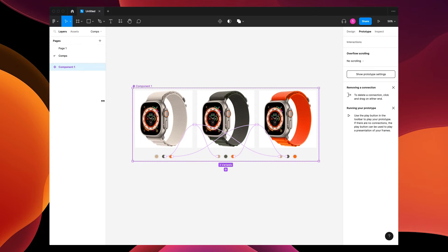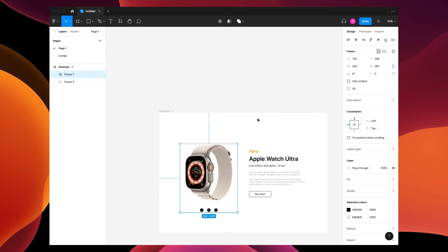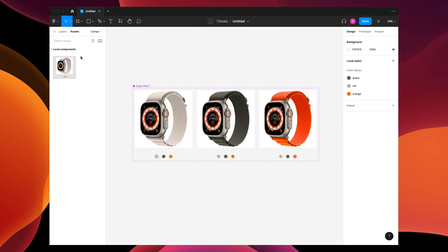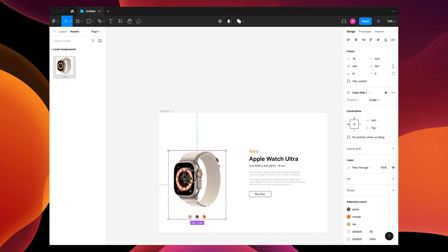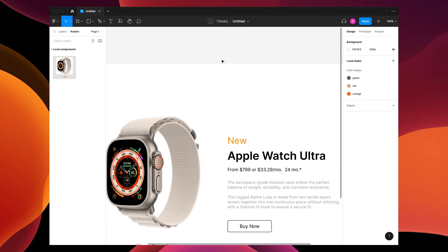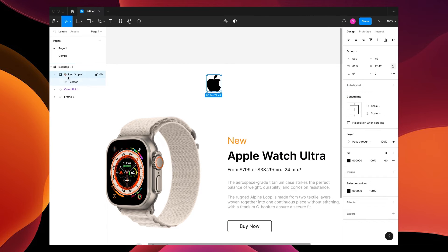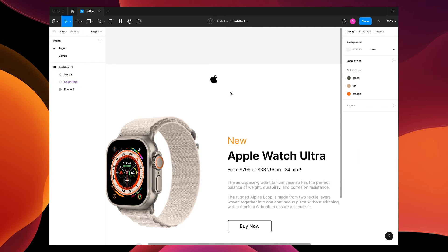Now go back to page one where my image is. Switch back to design and delete the placeholder. I'm gonna throw in my asset, which is this 'Color Pick One' component. Go to assets, find Color Pick One, and place it right about there. Let's add a header — go to Icon Duck, type in 'Apple', grab the apple icon, take it out of the folder in the layers panel, and drag it down.